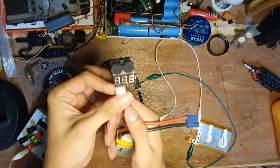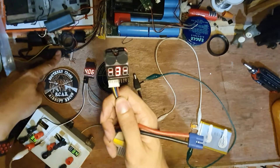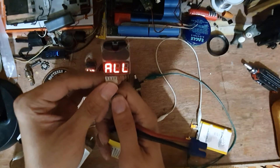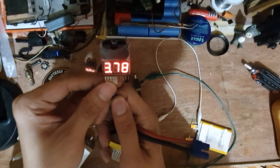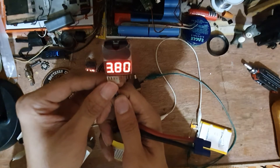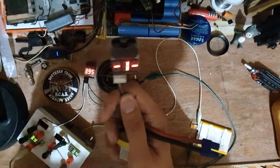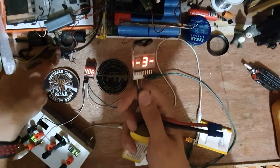It will check total voltage, then individual cells — cell one, cell two, cell three — and then total again. It will cycle through that forever until the battery gets discharged.